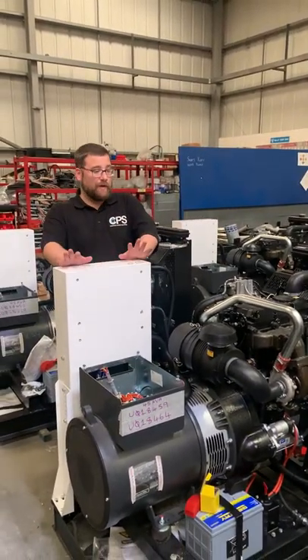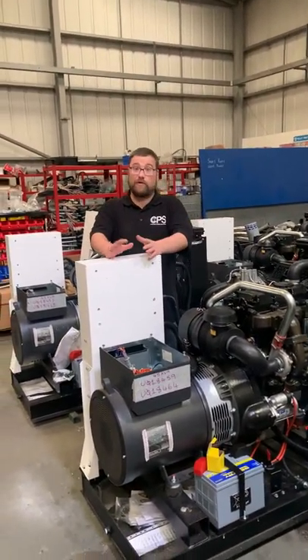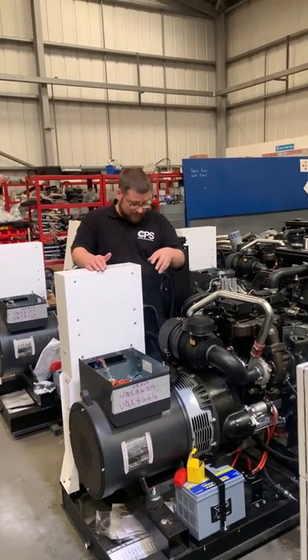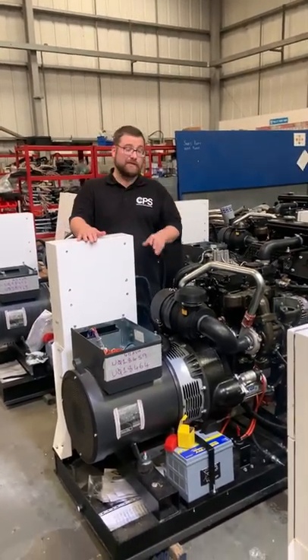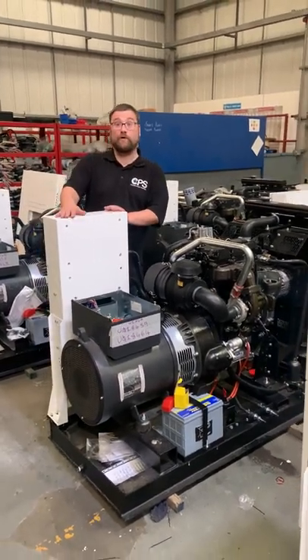None of these generators have got a fuel tank. The reason being is these will all be connected to an external fuel tank for long running. But we do fit a drip tray, and that drip tray will be able to collect all the oil and coolant if there's any sort of leakage — over and beyond 110%.